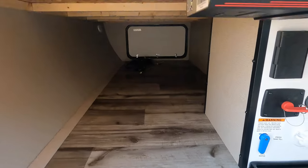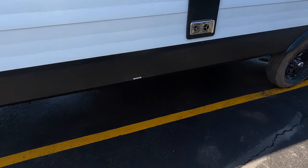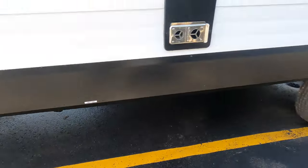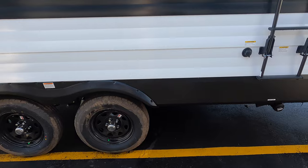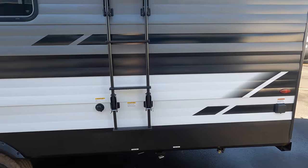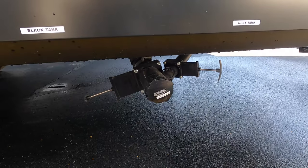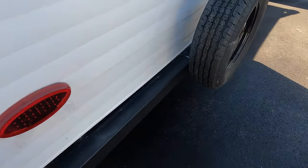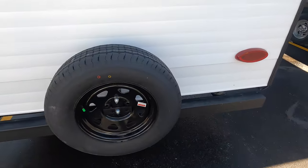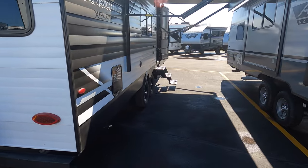Here's your pass-through storage — pretty big, pretty vast. Walking down this side, you've got a gray tank from your kitchen. The unit sits on two nitrogen-filled tires, tandem axle, so it's going to pull down the highway very nicely. You've got a ladder to get up to the rooftop. The bathroom is back in this corner of the unit, so you've got a gray and black tank back there as well. Here's your 30-amp service, bumper to hold your sewer hose, full-size spare tire, prep for a backup camera, and a couple windows for the bunks.